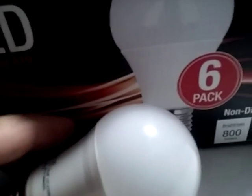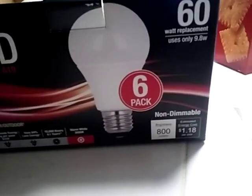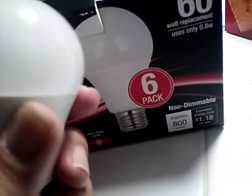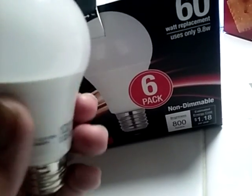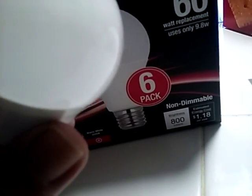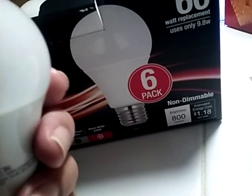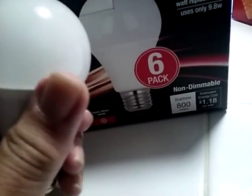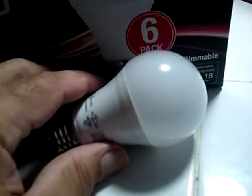Two years ago you could only get one bulb for $10, and that was Cree. The bulb feels like an Ikea bulb — I have Ikea bulbs and it's the same smooth feel. It's probably shaped from the bottom to the cone, like an ice cream cone, and deflects out. I'll plug them in and I'll let you know what they look like.